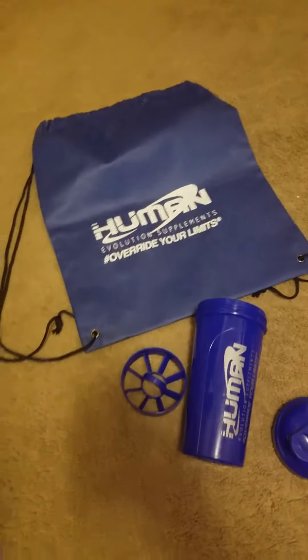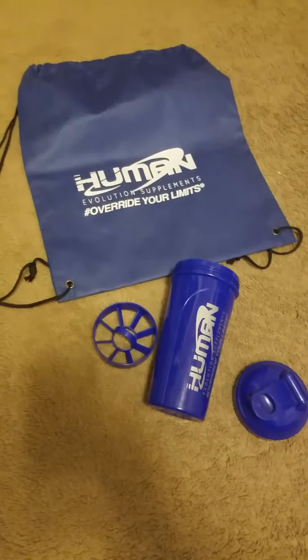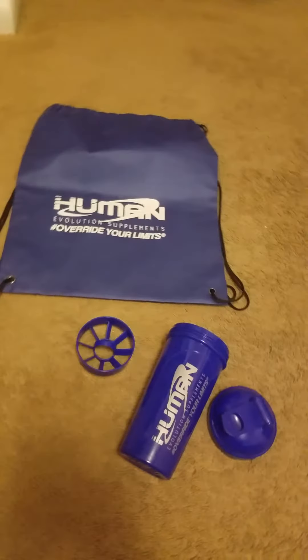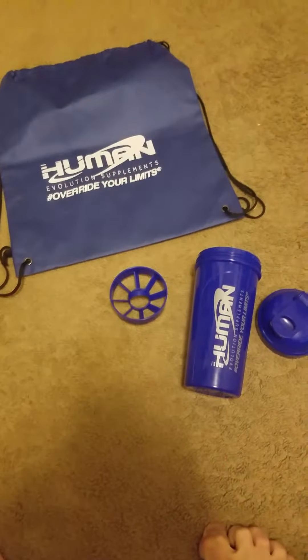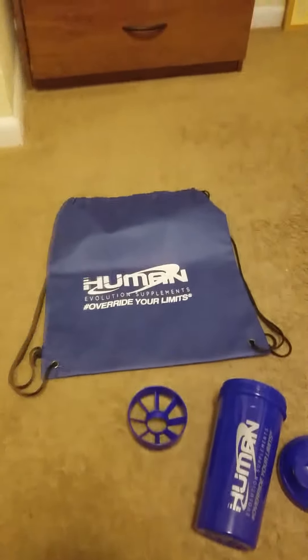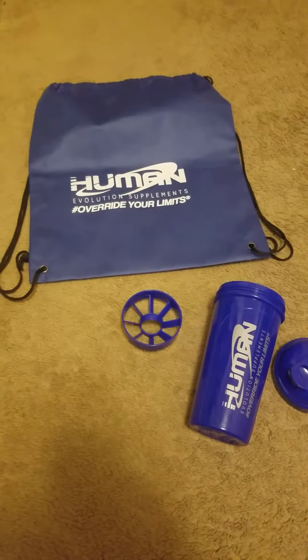I'm slightly disappointed that they don't have men's shirts — they've got all kinds of stuff for women, leggings and all that good stuff, but nothing for men. Overall though, $12.99, $12.99, and $4.99 — bodybuilding.com has the shaker for $9.99 — so it's not too bad. If you're looking for wrist wraps, I highly recommend these. You'll have to buy them off their website. Overall I'm happy with this stuff that they sent me and I appreciate it, so thank you Human Evolution and Big Heinz 57.